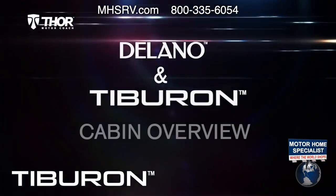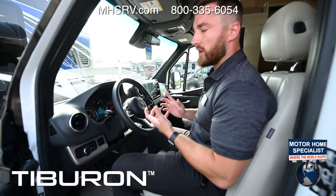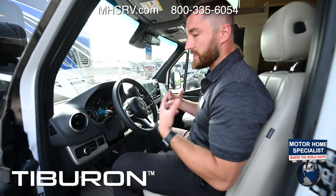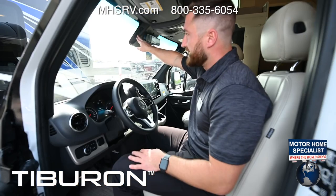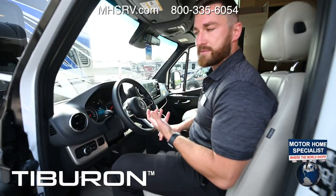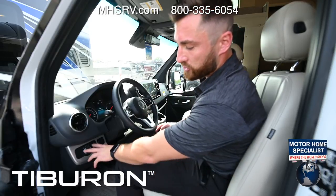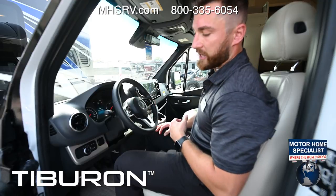Inside the cab — this chassis was redesigned for the 2019 model year transitioning into 2020. You get a keyless fob to start the vehicle: have the fob on you, press the brake, then hit ignition and the vehicle starts. Inside the cab you get the Mercedes advanced safety package including lane assist, adaptive cruise control, auto emergency braking, and auto headlights — all the features you're used to in your everyday vehicle, now in a motorhome.